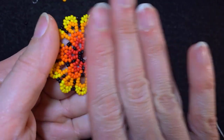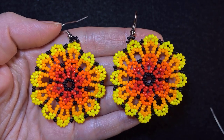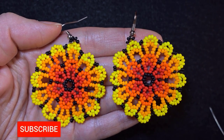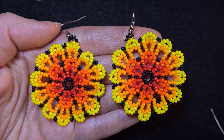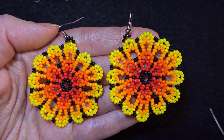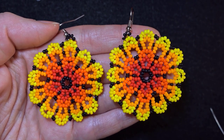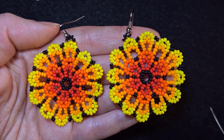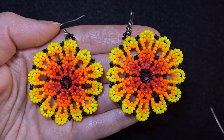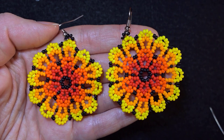My large blossom earring is ready! If you like them and want to see more videos like these, subscribe and hit the bell button so you know when I make new tutorials. Down in the description you'll find the full list of materials, the Facebook page to share pictures of your creations, and the membership option for the course on 5 unexpected designs with peyote stitch. Thank you so much for watching. Bye bye!